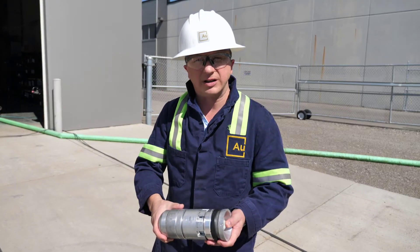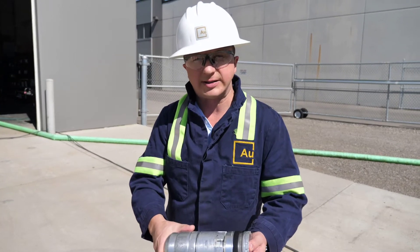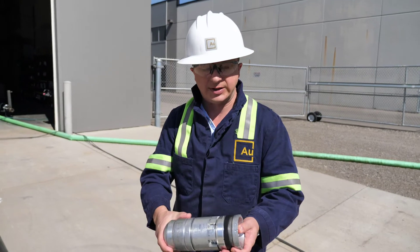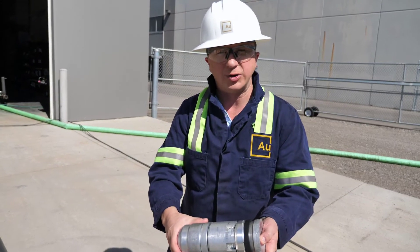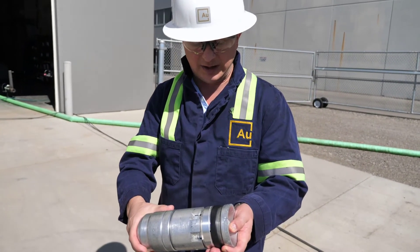Here is our Limitless Dart with the ball-in-place feature. This has already passed nearly a thousand stages and you can see there's hardly any markings on it. We're going to load it one last time in the jig where it's going to land in the 1001st sleeve.